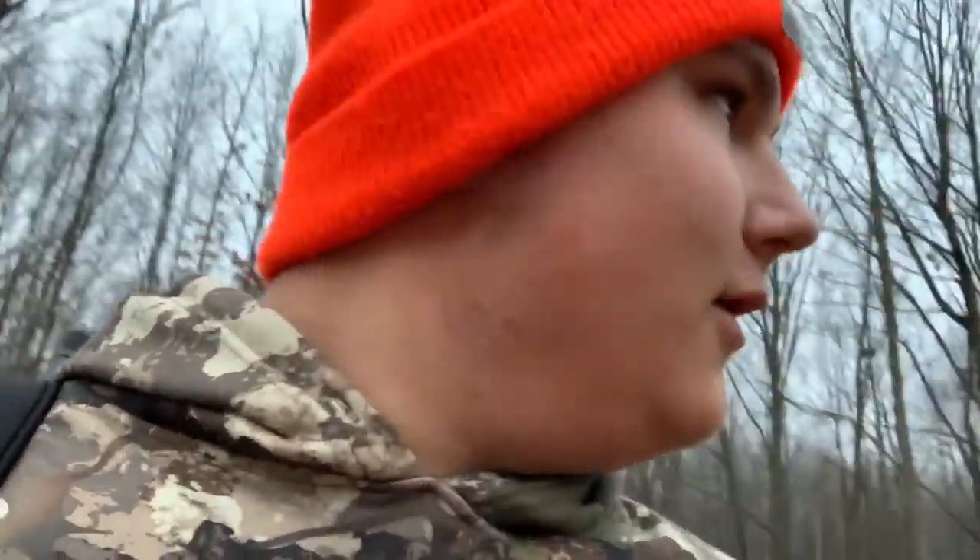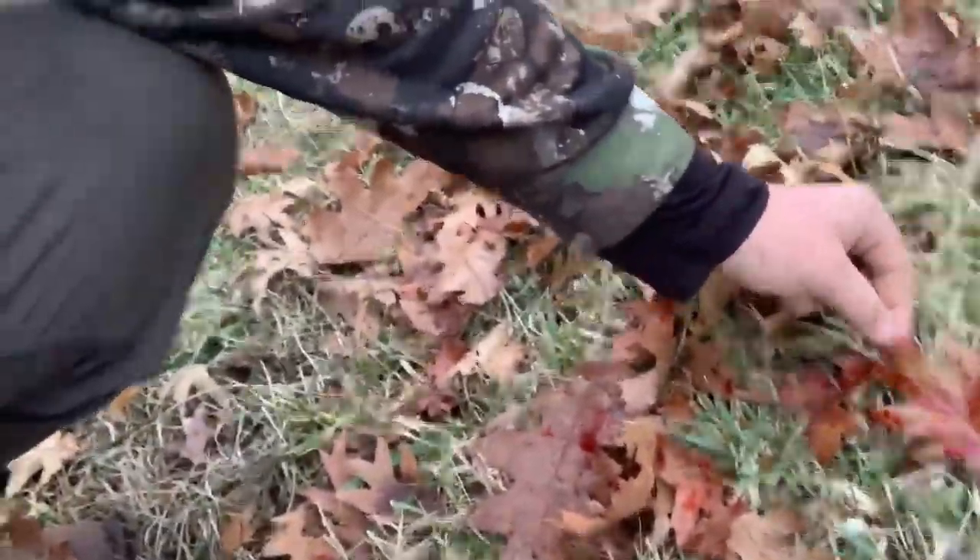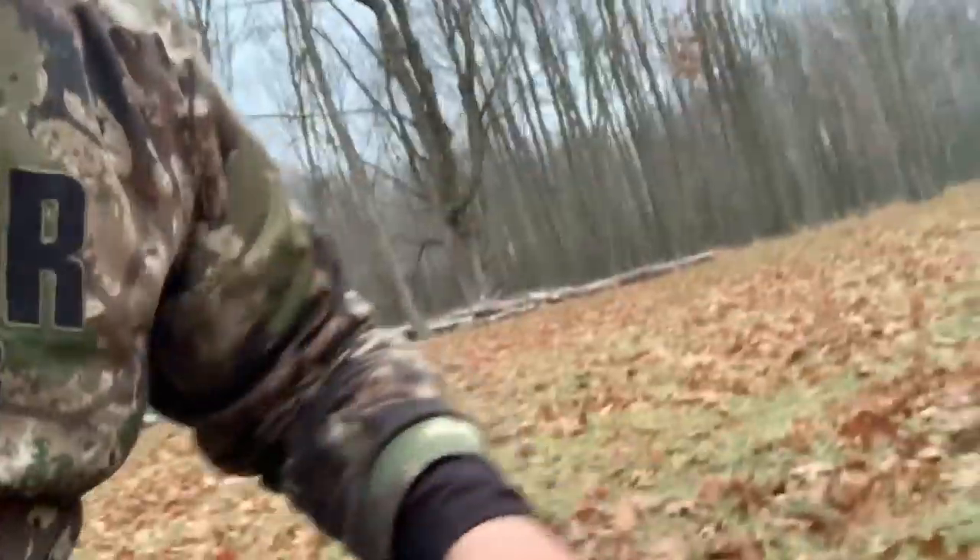Welcome back, guys — first time showing my face on camera. Out here late doe season in Michigan. My camera died so I wasn't able to get the shot on video, and I didn't bring my tripod for my phone. I just put the hammer down on a decent-size doe, and if you look right here she is squirting blood — just a huge trail to follow. Hopefully she's going to be in the woods right here.